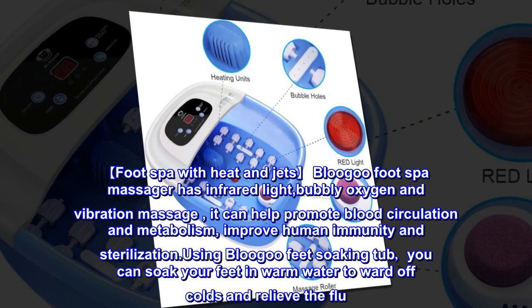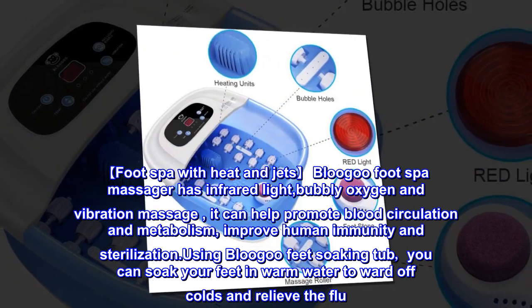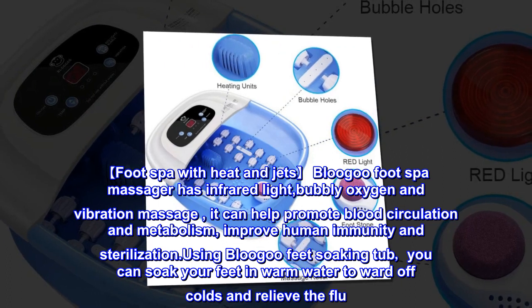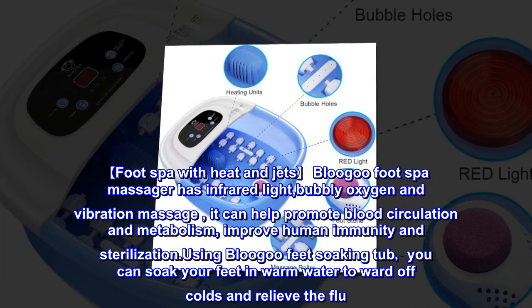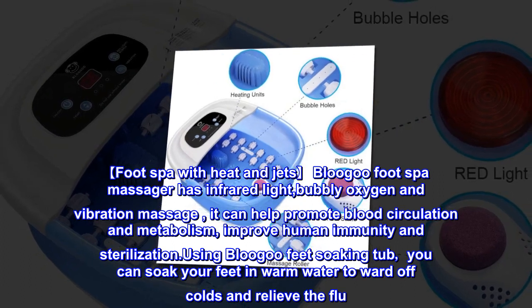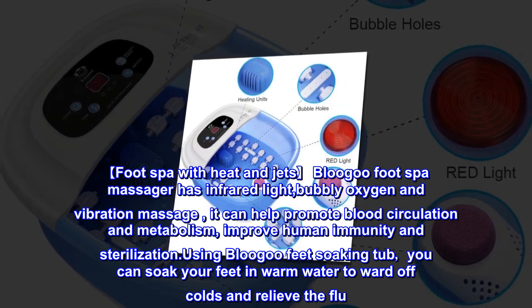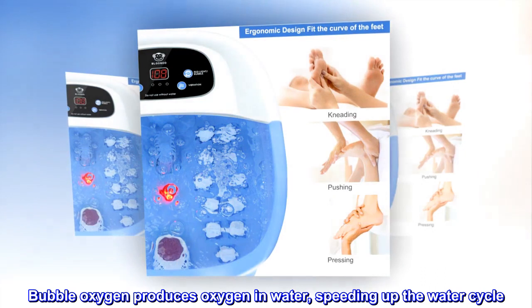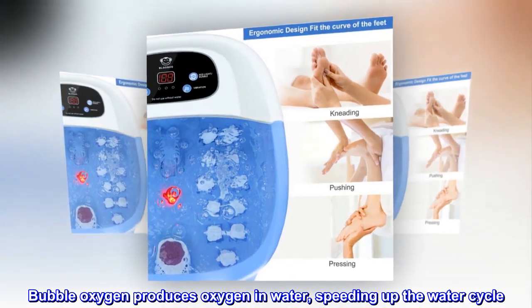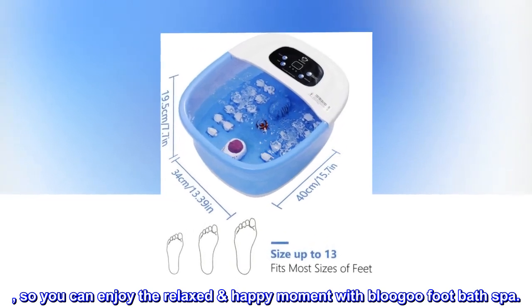The Blue Goo foot spa massager has infrared light, bubbly oxygen, and vibration massage. It can help promote blood circulation and metabolism, improve human immunity, and sterilization. Using the Blue Goo feet soaking tub, you can soak your feet in warm water to ward off colds and relieve the flu. Bubble oxygen produces oxygen in water, speeding up the water cycle, so you can enjoy a relaxed, happy moment.